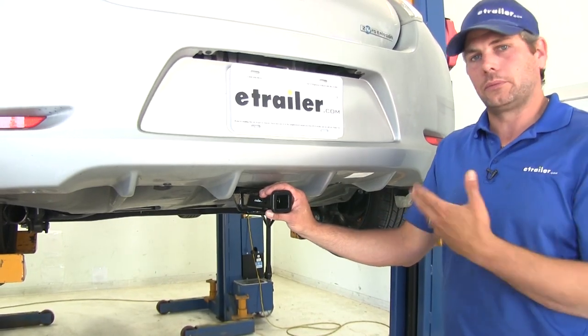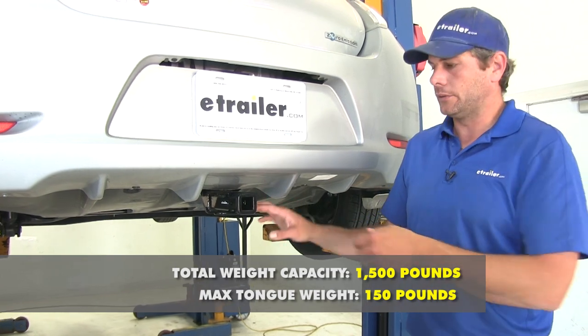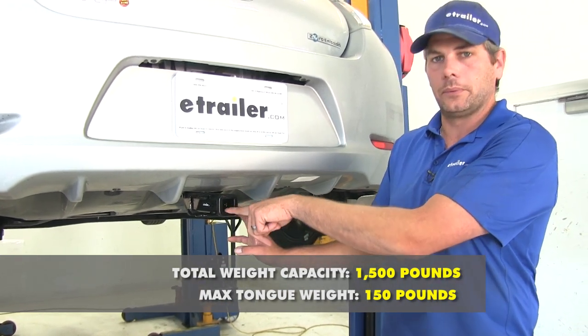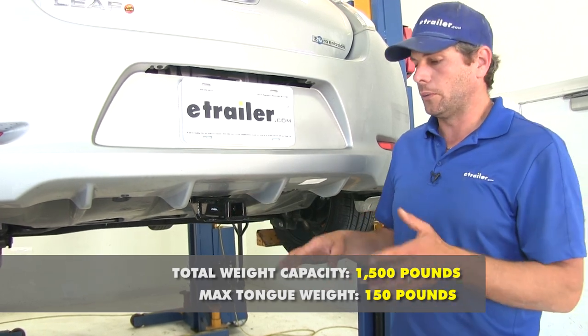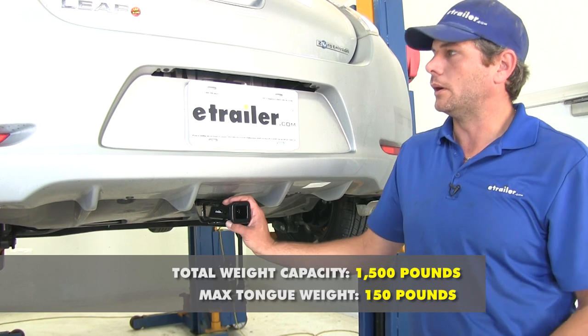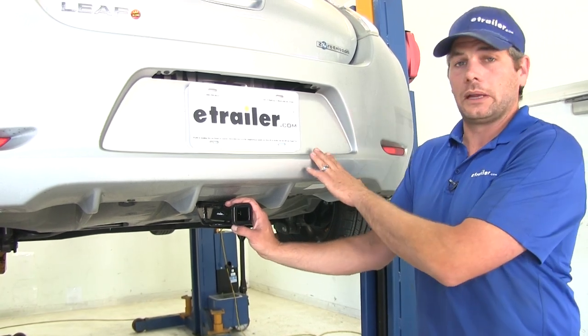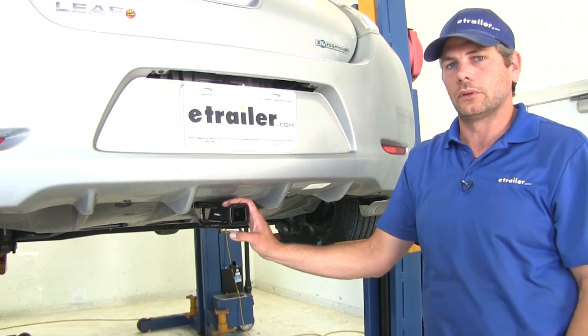When it comes time to use your hitch, we've got a couple of weight limits. We're going to have a 150-pound tongue weight rating — that's the maximum downward force we can put at our receiver tube opening. And we've got a 1,500-pound gross trailer weight rating, which would be the total weight of our trailer and anything we were to load up on it. Of course, you need to check the owner's manual on the LEAF too, and go off of whichever of those numbers is the lowest.